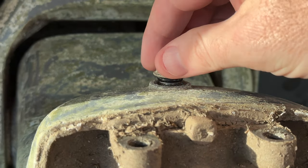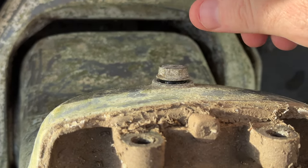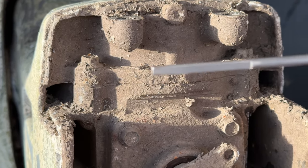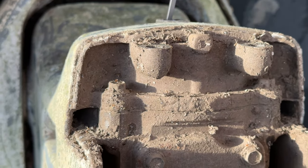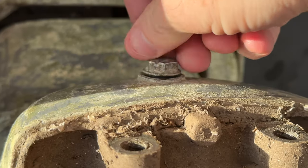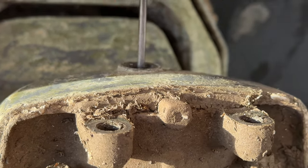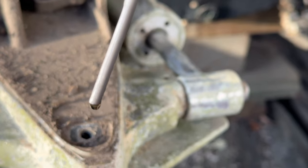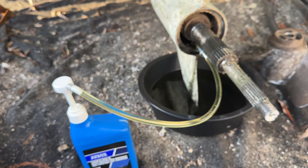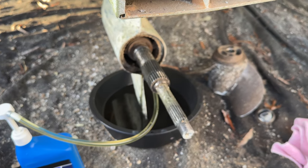We'll keep checking this. Probably put about a quart and a half in here — it's not to the bottom yet, so I'll put another half a quart in. Two and a half quarts is perfect. So now we'll switch from the port to the starboard.